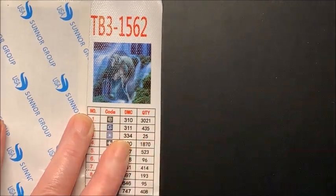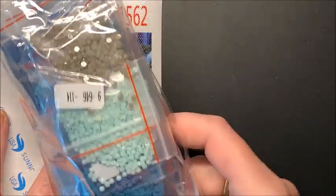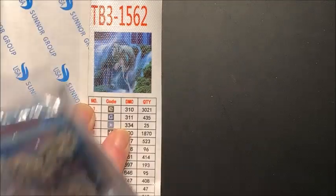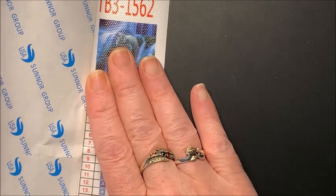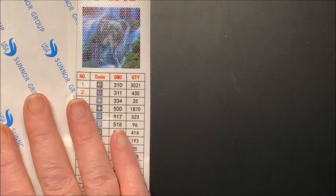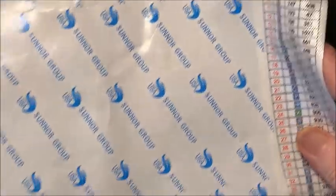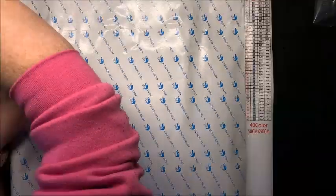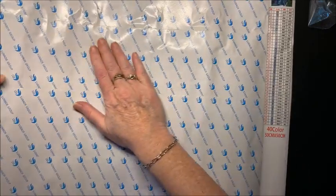I'm thinking I have an inventory sheet — no, I don't because these are all set up in baggies, all ready for me. So there is no inventory sheet. I thought I'd have one with a bigger picture to show you, but I don't. This is a 50 by 50, and there are 40 colors.